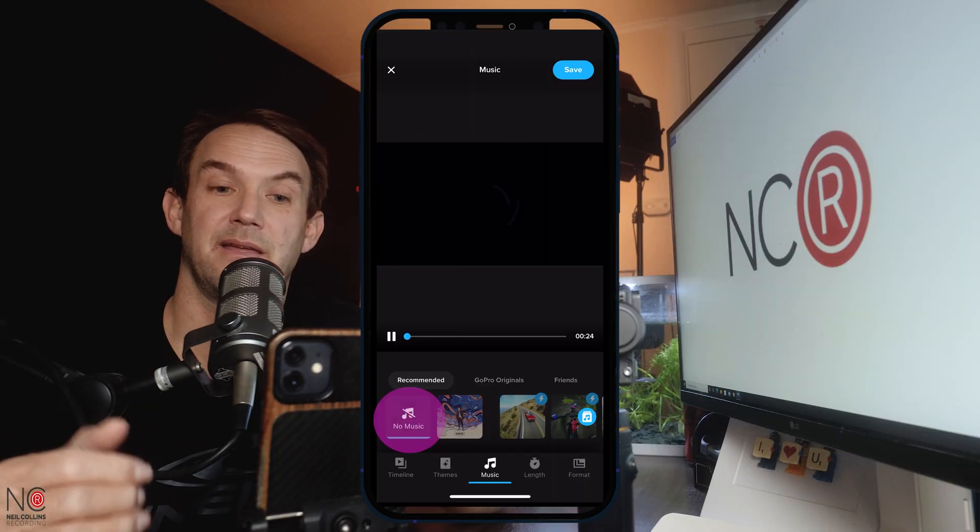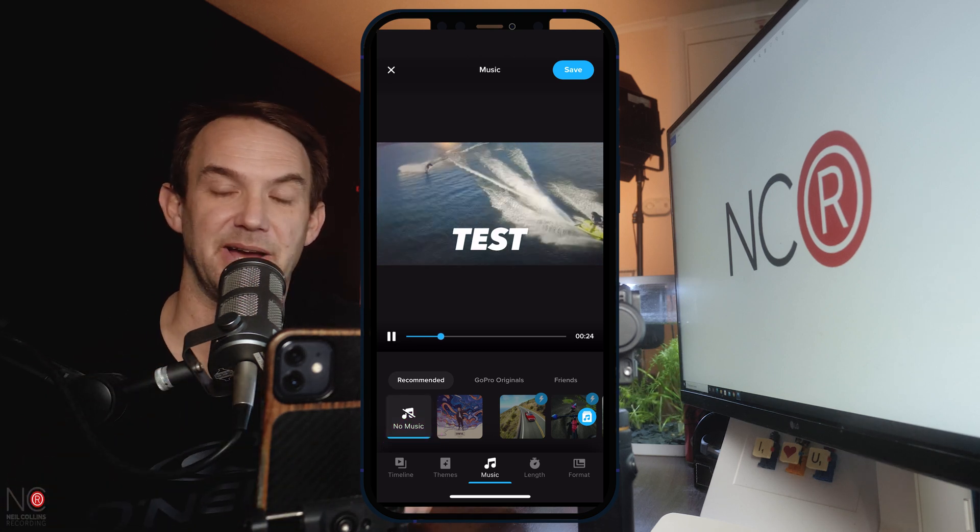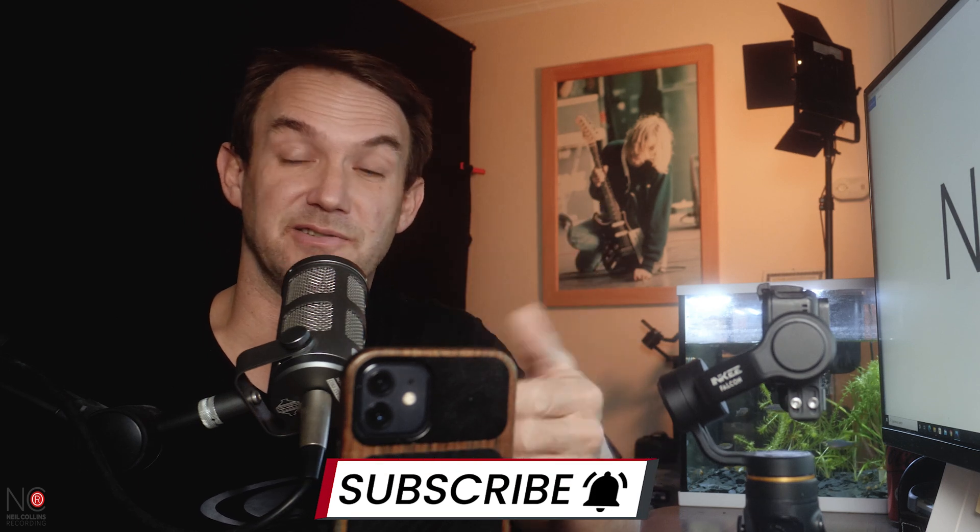Can I mix my audio with my music? No, you can't. That is a bit annoying because it would be a nice feature, but unfortunately you can't mix the two at the moment. What you can do is go to music and click on 'no music' on the far left, and then you will just have the audio from your video — just the ambient audio. So your two options are: no music, or GoPro Quick Music. One or the other.